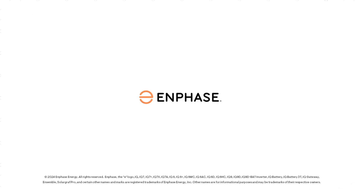Thanks for learning about the latest compatibility offering from the Enphase team. For information outlined in this video and additional resources, please see the video description for links.